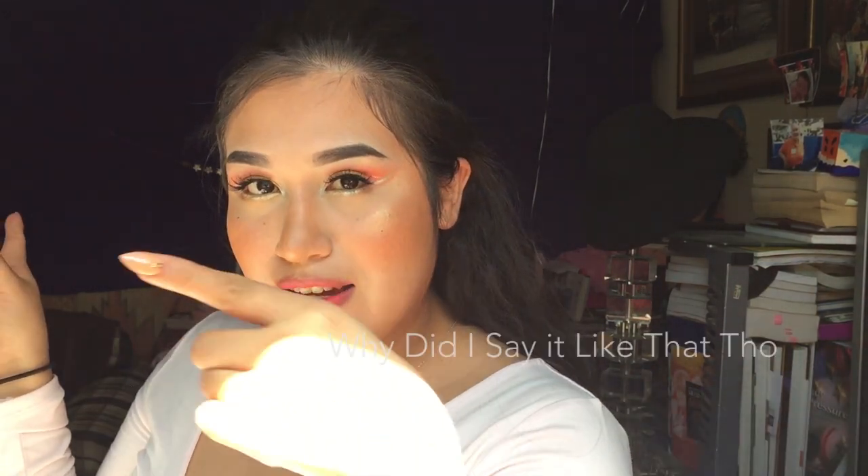Hey guys! Welcome to my channel! My name is Yefri, Y-E-F-R-I, and this is my first YouTube video.